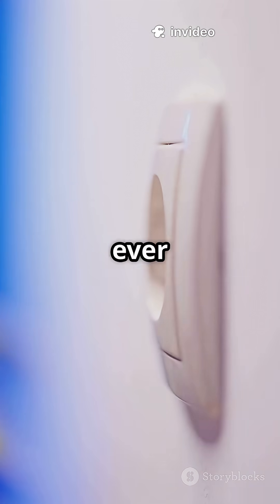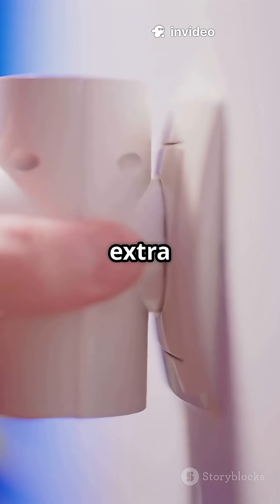Here's a tip: if you ever use a two-pin plug in a three-pin socket, be extra careful.